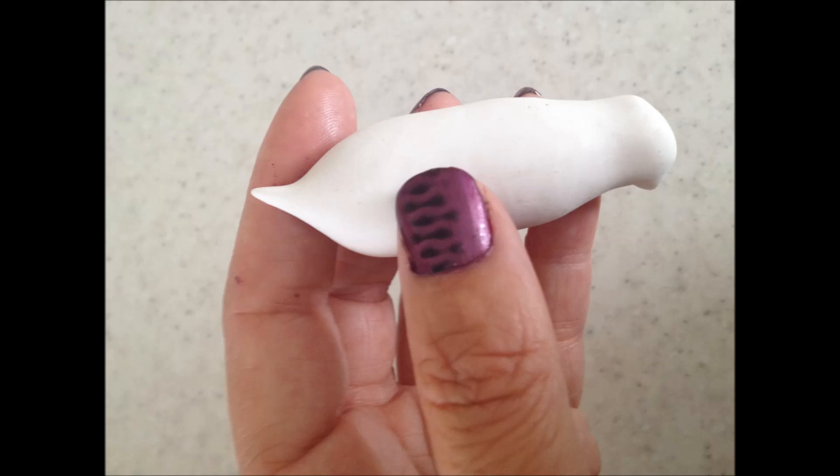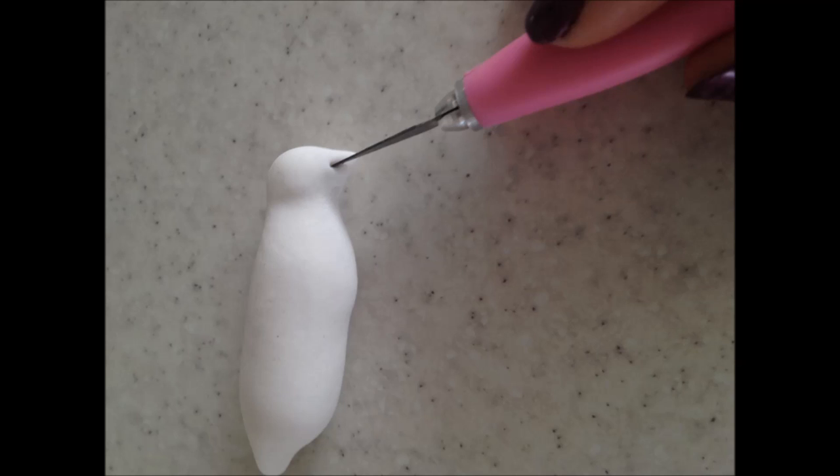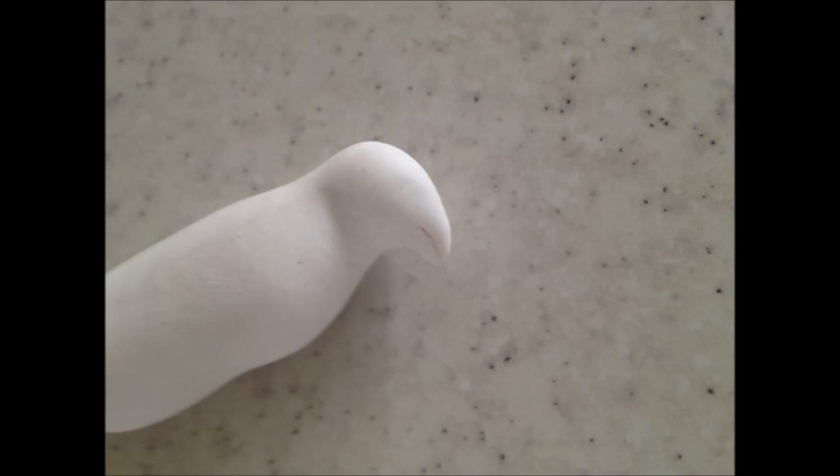This is what it should look like after you have finished shaping it. Use a clean sharp scalpel blade and cut both sides to make a beak — remember your blade should always be clean, as this is what gives you a nice clean cut.